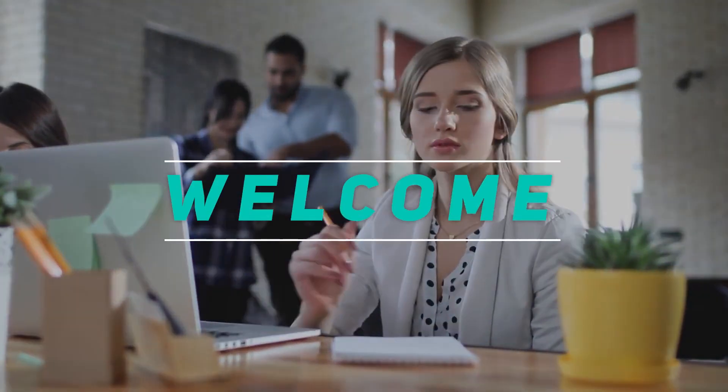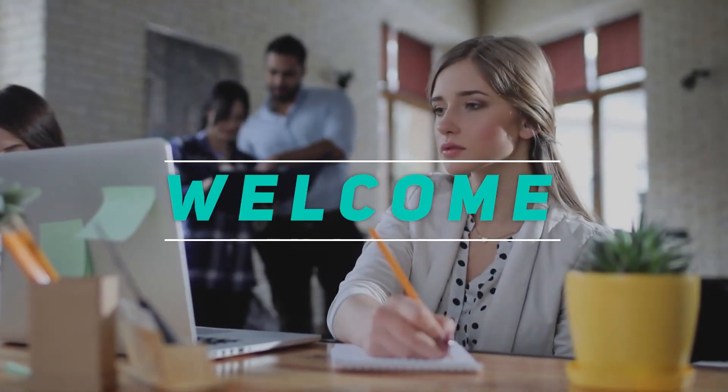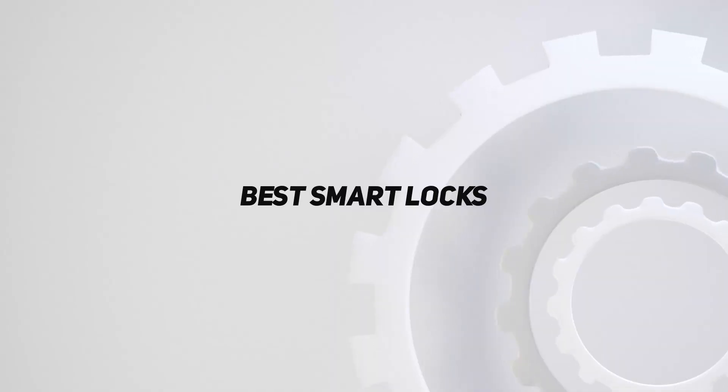Hey, welcome back to my channel. In this video, I'm gonna talk about top 5 best smart locks.